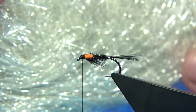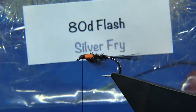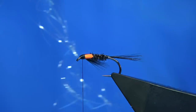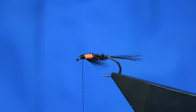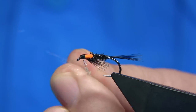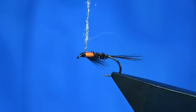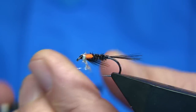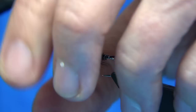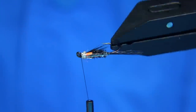Now for the flash I'm going to use just this — this is a Silver Fry from FNF. Now you don't need much — two or three fibres. Just enough to dab on. You could put as much on as you like, but I don't like too much. Just lightly dab it on and then form a head with it really. This gives the impression of the breathers — what you should get on the midge pupa. Adds a bit of flash as well. Don't put too much on — it's plenty.